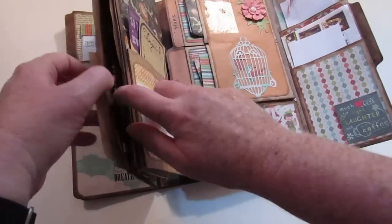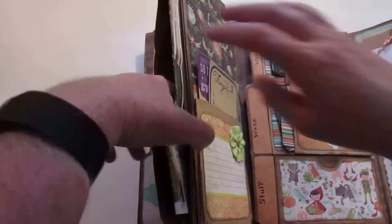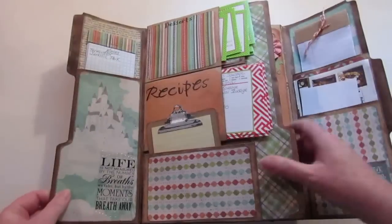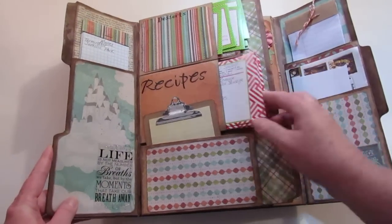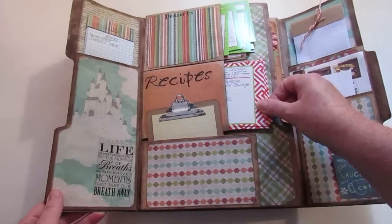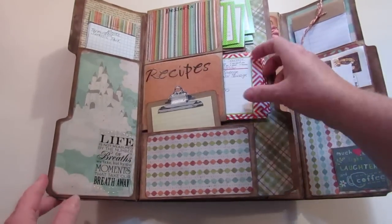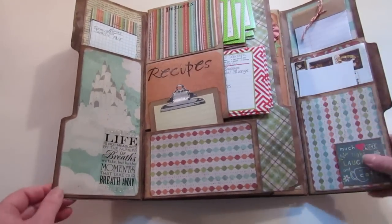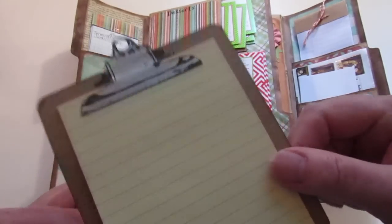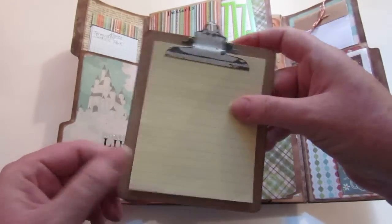Up here is another pocket with takeout menus — it's a full pocket that goes all the way down. Then I have recipes: some recipe cards I bought a while ago just stuck in there. These are going to be like my desserts — our favorite cookie recipe — and here's our favorite lasagna recipe. Just the ones we use the most that we pull out to refer to. I also made an extra pad of paper just because it's cute — it's a clipboard stamp design, and I actually wrote some pen pal letters on it.